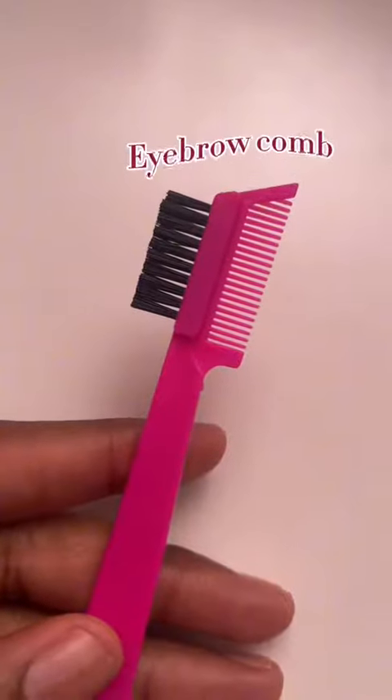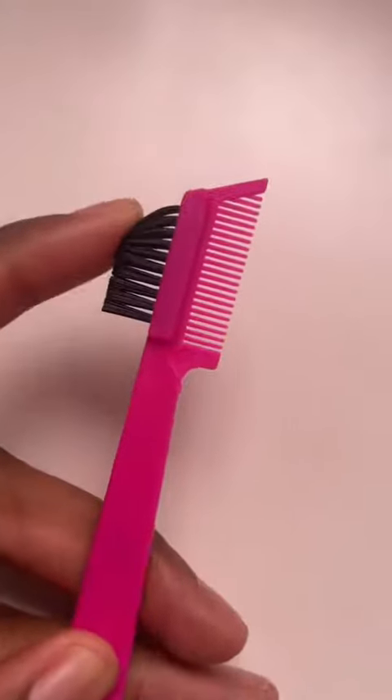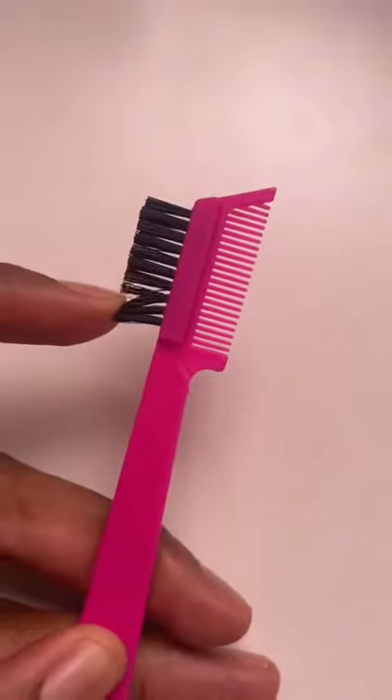Starting off with the brows — before I put any product in, I like to glue them down. To help me do that, I'm going to use their eyebrow comb. One side has a really nice dense brush and the other side has a comb that'll help you tame your eyebrows. I really love how dense this brush is because it's gonna really glue down my eyebrows.